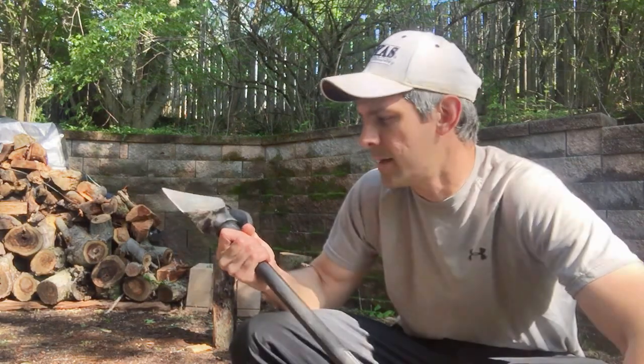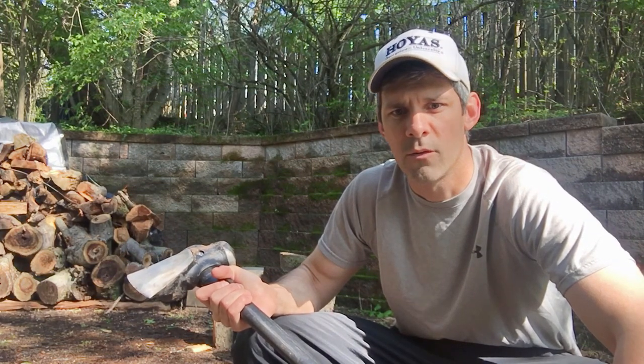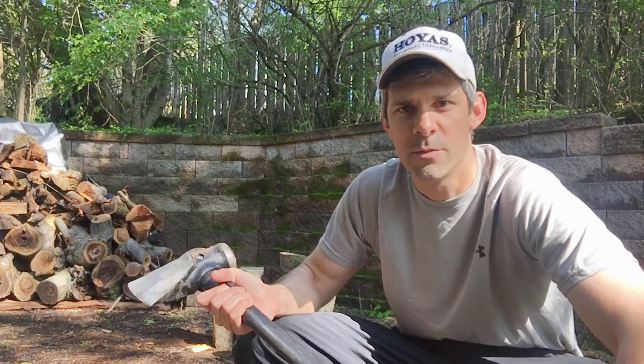It's a sturdy build — a little bit on the heavier side at 8 pounds — but I kind of like that; it makes it easier to get through the big pieces. What I wanted to do is show you the Fiskars wood maul in action and go through a couple of important points about wood splitting that I've learned along the way. So let's get started.